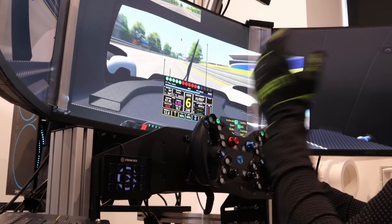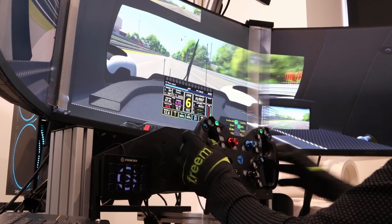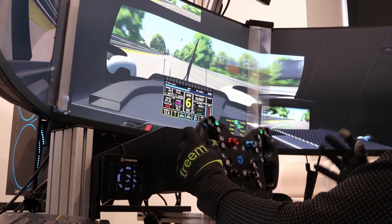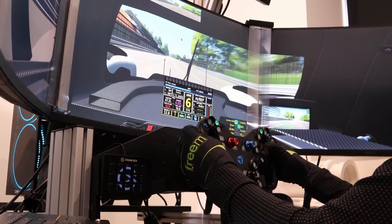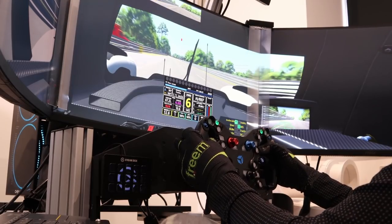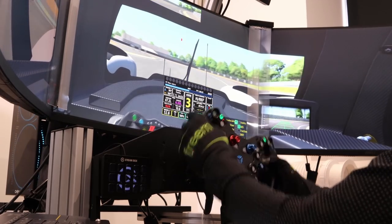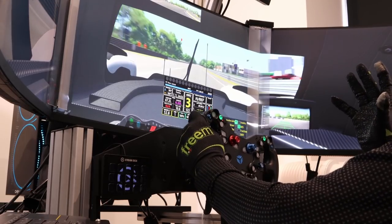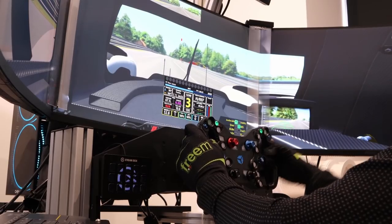Thank you to Cube Controls for sending such a product — it's a pleasure to review it. I've already got one great wheel from them, and to have this next-gen, latest version of what they're producing is awesome. I hope you enjoyed the review video. I'll leave the link to the wheel on their website in the description below — this is a brand new wheel, fresh out this month, which is why this video is out so early in the year.